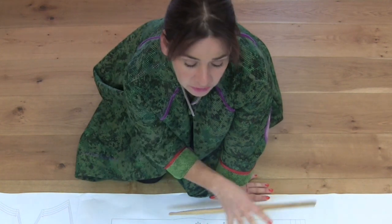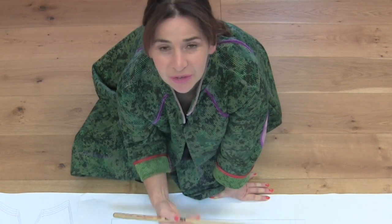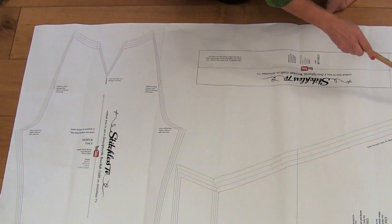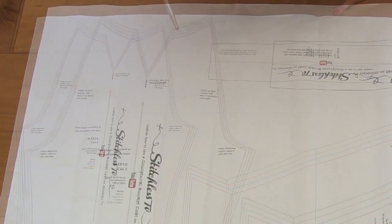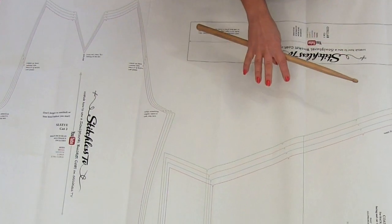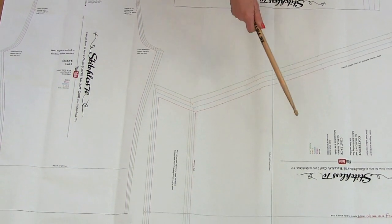I want to talk about the pattern. The way I'm doing this pattern is that there are not going to be any pattern instructions in the traditional way — you're not going to get pages and pages of instructions. What I've done is put the actual instructions in their relevant place on the actual sewing pattern. So if I'm going to talk about a notch on a raglan sleeve, I've written it on the pattern by that notch. When you get your pattern, really have a good look at it, because it's going to have most of the stuff you need to know to make the coat written right on the actual pattern.